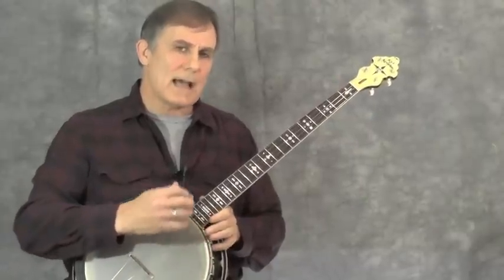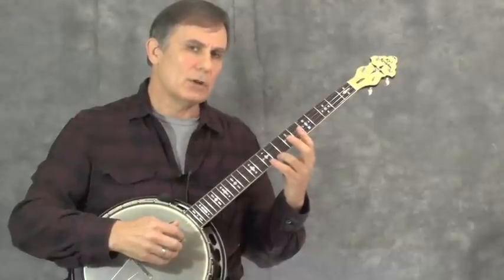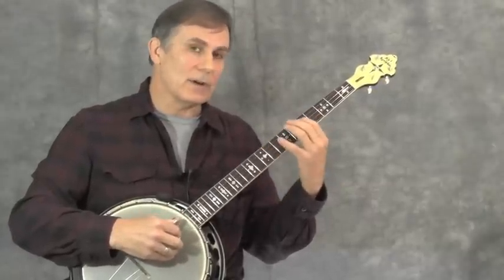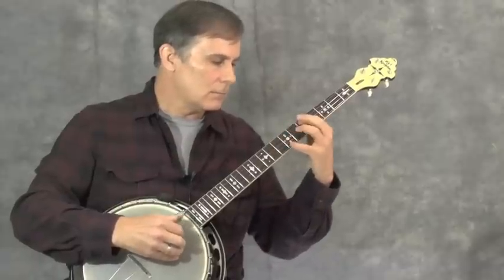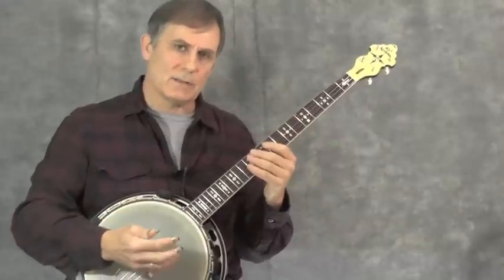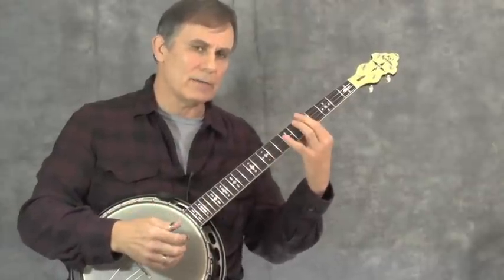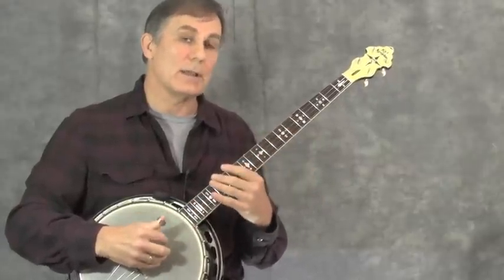A tendency I have in that section is to cheat the top voice notes too much — cutting them off too short because I'm trying to move to a different position, and that ends up sounding choppy. The trick is to hang on to these melody lines in the top and let them ring as long as you can before you have to shift, while also keeping the bass line going. It's a little tricky, but that's what we work on.